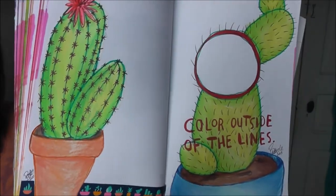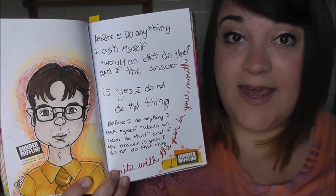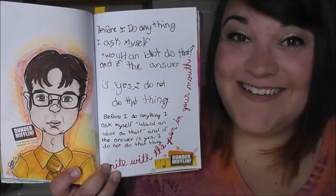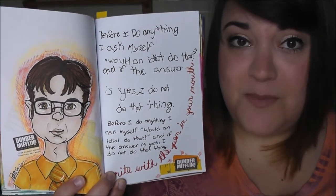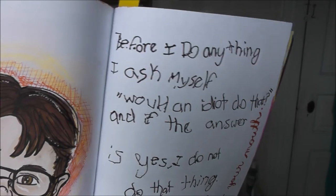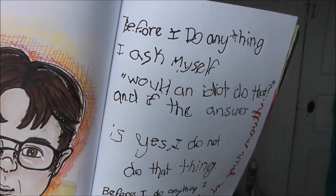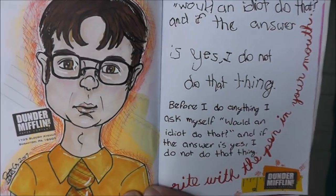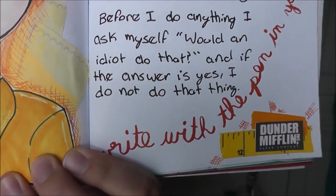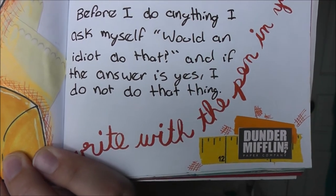This page told you to write with the pen in your mouth. I decided to write a quote from The Office because I've been re-watching all of it on Netflix. I wrote the quote with the pen in my mouth on the top of the page, then on the bottom wrote it with my hand in case I ever forget what I tried to write. I chose a quote from Dwight: 'Before I do anything, I ask myself, would an idiot do that? And if the answer is yes, I do not do that thing.' On the blank page next to it I did a little cartoon drawing of Dwight, and I added paper from a Dunder Mifflin tablet that I have along with the logo.